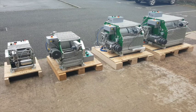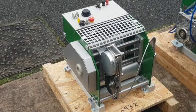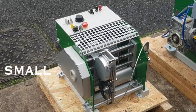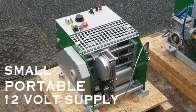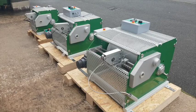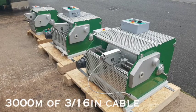GeoVista manufactures a range of winches for different applications. The primary difference between the winches is the size and amount of cable required. These range from the GV200 series winches on the left that are small, portable and run on a 12V supply, to the larger GV570 winches on the right that can hold up to 3000m of a 3/16 inch cable.